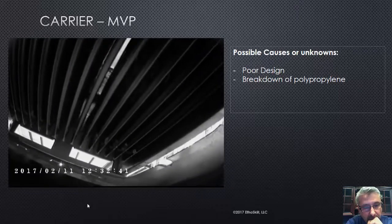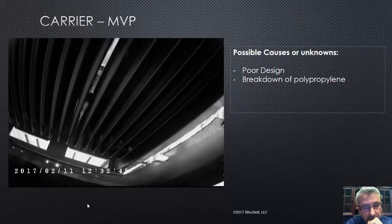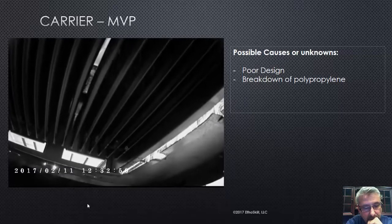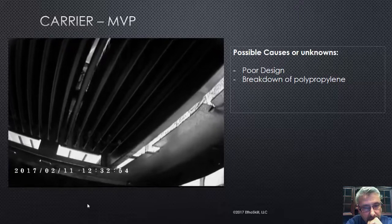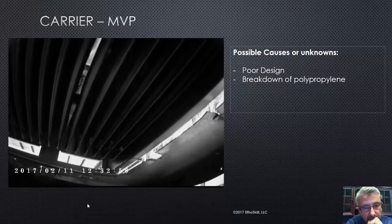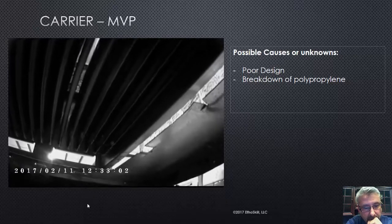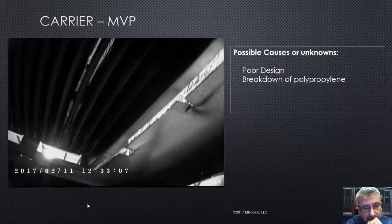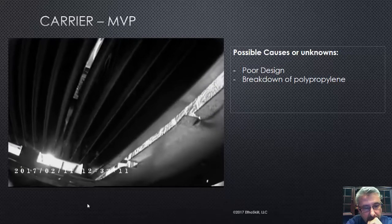Carrier will give you a new heat exchanger in most cases. You have to read the bulletin because it's not guaranteed — there are some homeowner requirements, you don't have to be the original homeowner. There's a 40-inch model and a 47-inch model with different bulletins. The 47-inch bulletin may have expired, so check with your distributor or your Carrier people. This is why I'm calling it a minor — I'll show you some major issues.